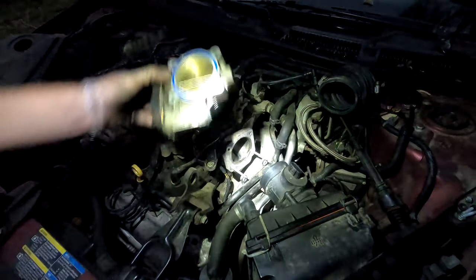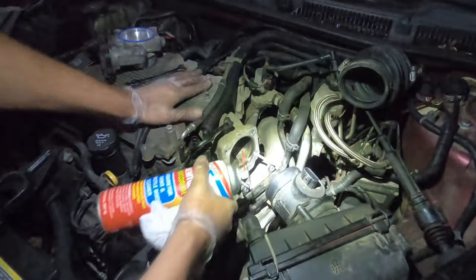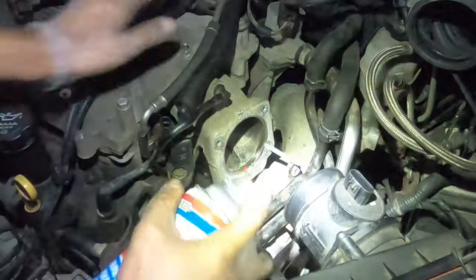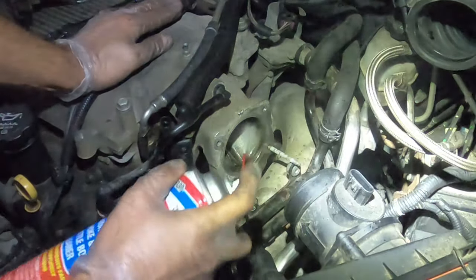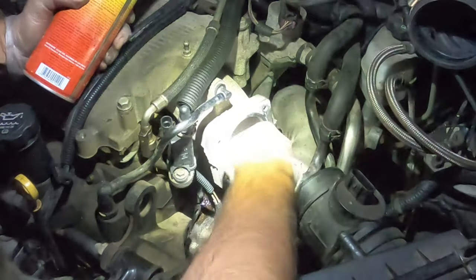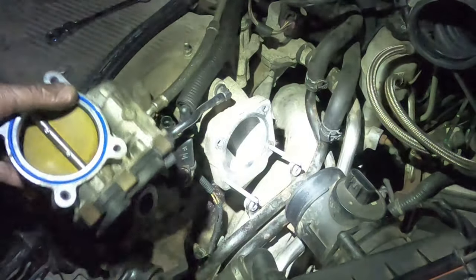But before we go and put this back on, what we need to do is spray a little bit on the inside here and get rid of any junk. Look at that — that's looking so much better.